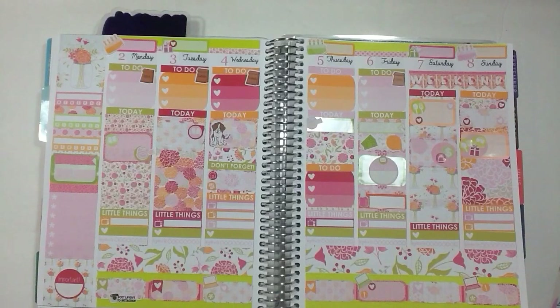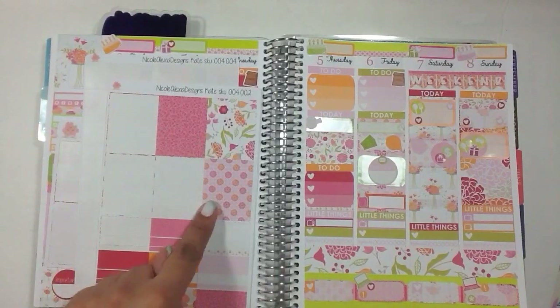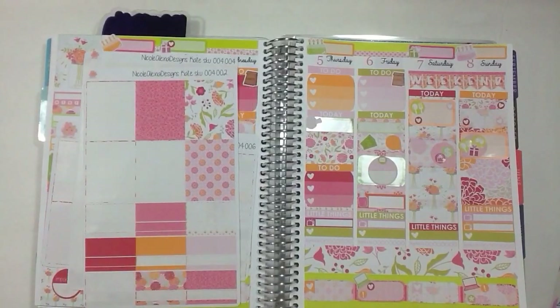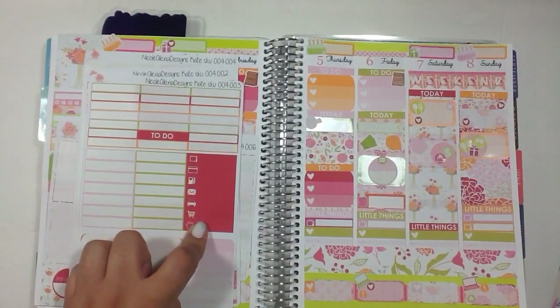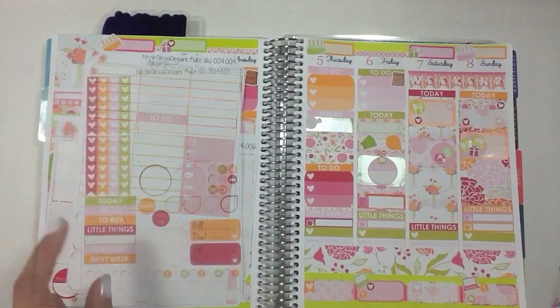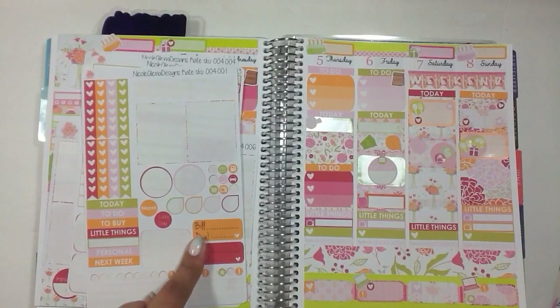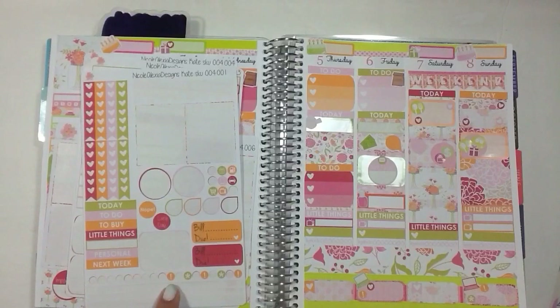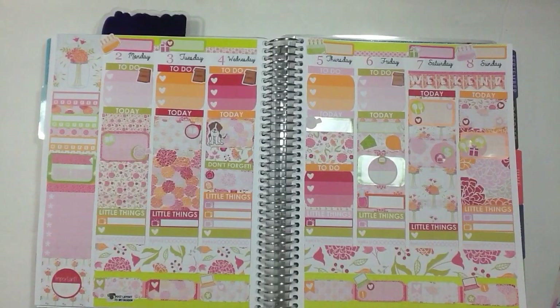I'm going to show you guys what I have left over from the kit. Off the a la carte sheet I just have one full box left. This sheet has four flags left. Another sheet has three full boxes and a bunch of washi left over. Another sheet has icon-type stickers that I might find other uses for. I have one to-do header, one ombre heart checklist, a heart checklist, a bunch of headers, and two bill-due stickers — I didn't have any bills due this week, which was nice. I used quite a bit of the kit, but there's still enough to fill out the spread throughout the week.